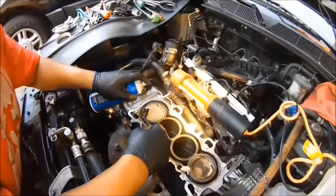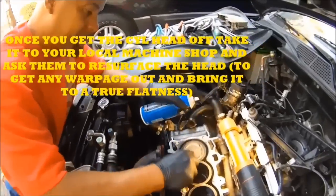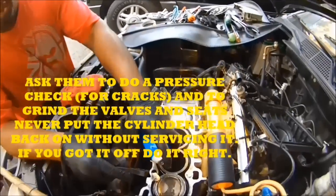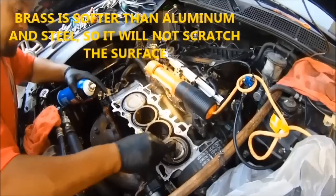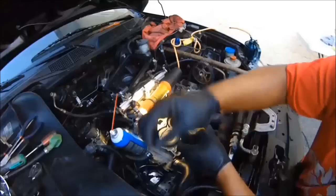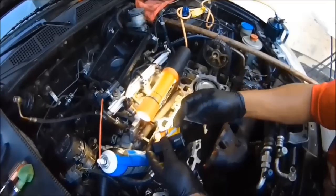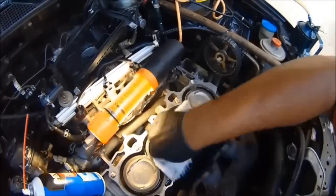Next, get a brass brush with carburetor spray and clean the pistons, just like this. Make sure you use brass because brass won't scratch anything — don't use metal ones. When cleaning the surface of the block deck, focus on one area with one blade, then switch to a new blade for the next section. You can see the water on the pistons and cylinders.